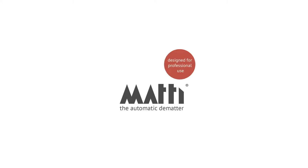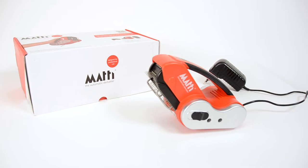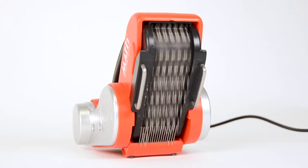Are you tired of matted dogs, exhausted from dematting and brushing difficult coats? I have the solution. This is the Mati. The Mati is the first automatic dematting brush. It's designed for professional groomers and it's there to save time and effort while we groom.